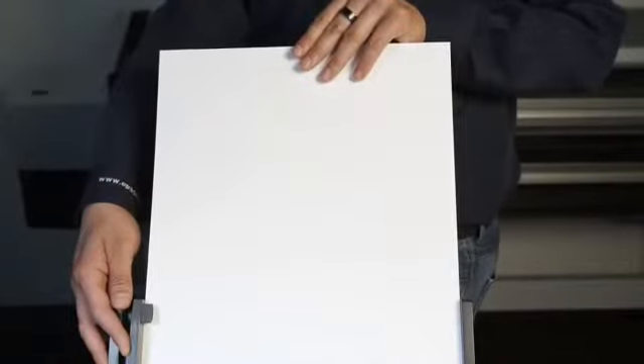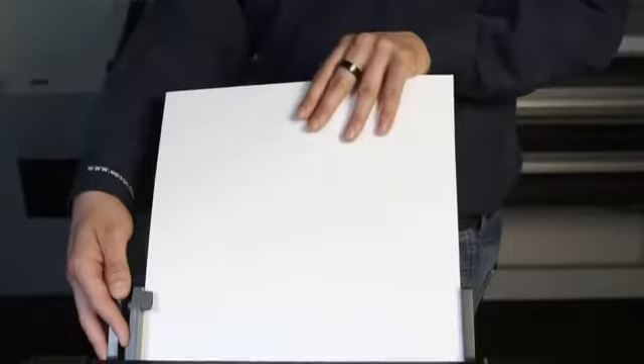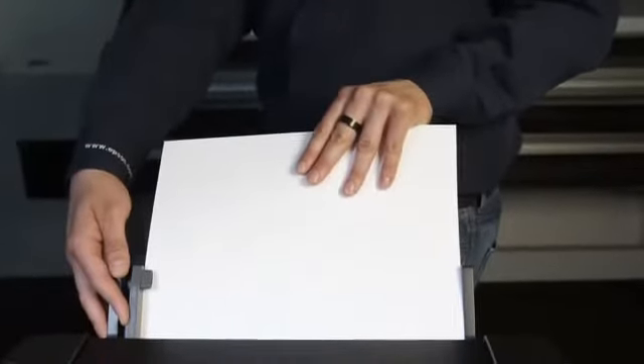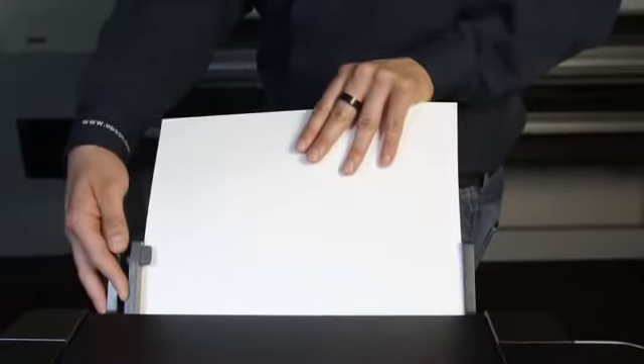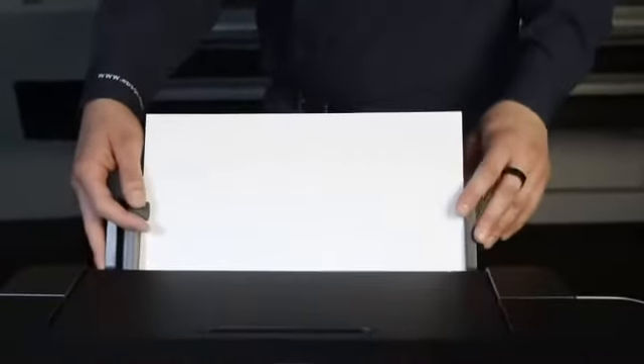Next, begin to load the paper into the single sheet guide. Align the paper guide so that the paper is flush on both the left and right. Keep advancing the paper forward while holding the right-hand paper guide against the paper. You may encounter a little resistance at first, but keep pushing the paper and applying gentle pressure until the printer loads the paper completely.